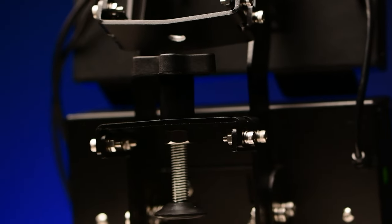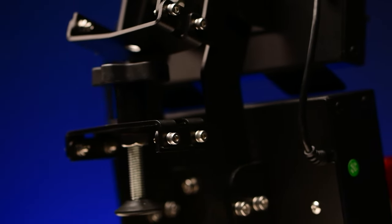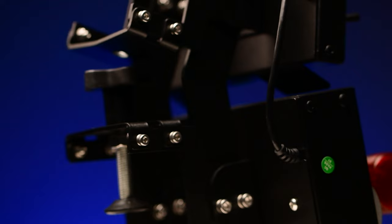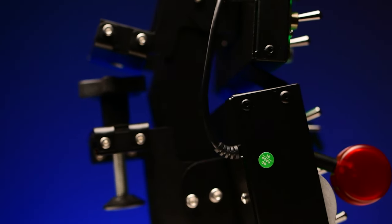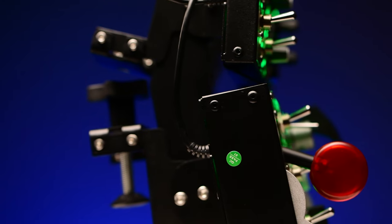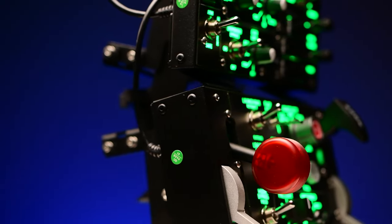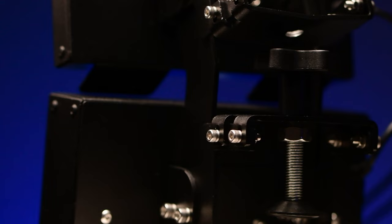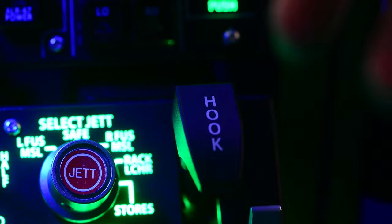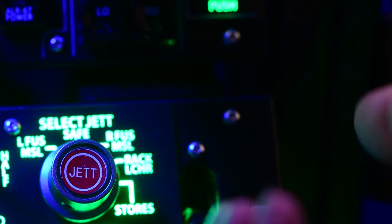Overall the build quality exceeded my expectations. I paid just south of $300 USD for both panels and I'm extremely happy with that. They are well finished, they have a stunning green backlight, most of the switches are super high quality, and the whole thing is made out of metal. The gear and hook levers have a real nice clunk when using them.